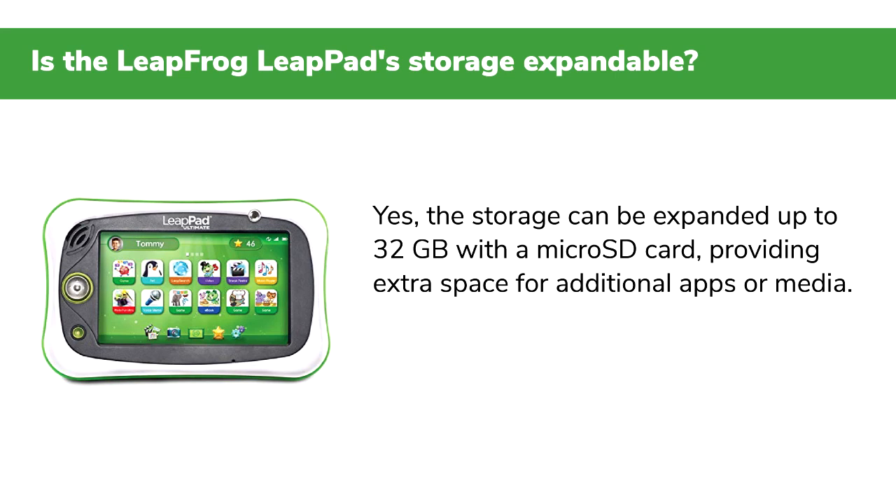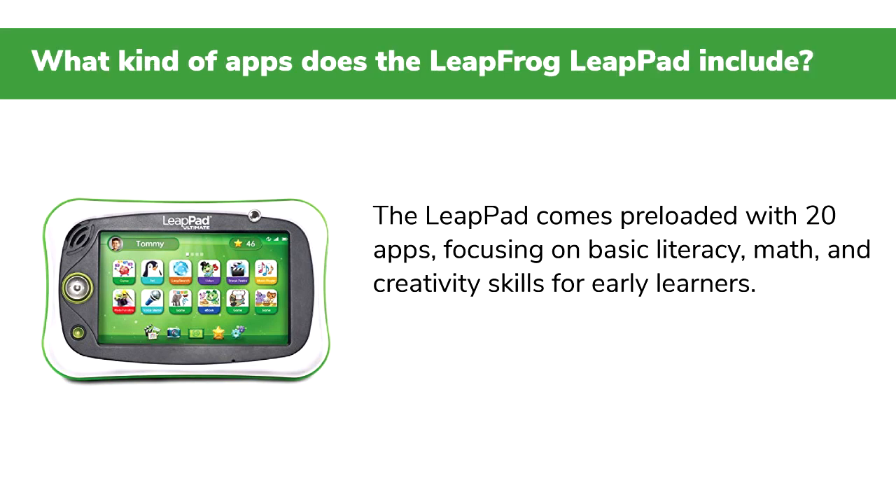Q: Is the LeapFrog LeapPad storage expandable? Yes. The storage can be expanded up to 32 gigabytes with a microSD card, providing extra space for additional apps or media.